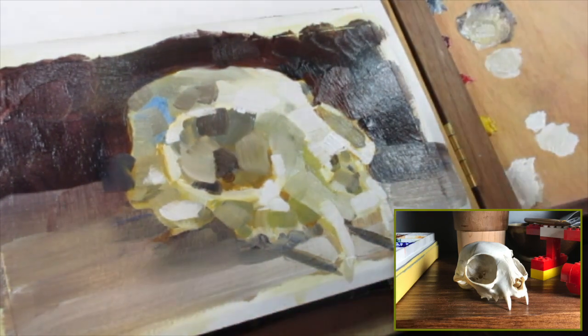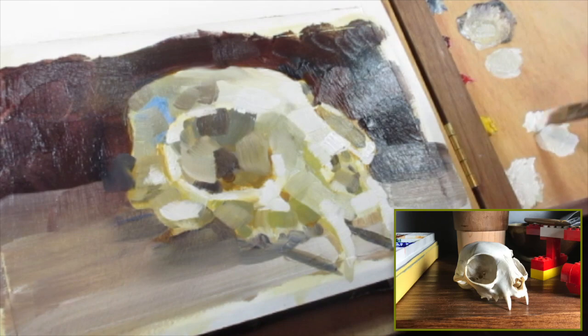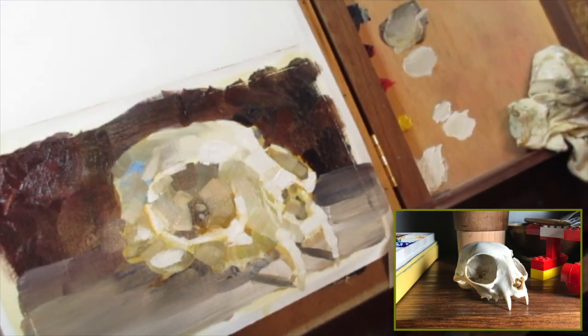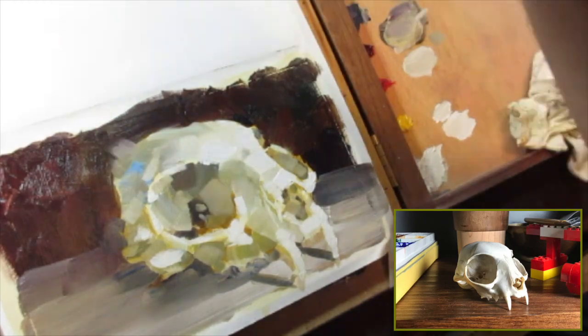One thing that was a struggle when I was trying to record this was I forgot how glossy oil paint can be. So as I was going and the page was getting covered, it became harder to film it. I had to try to change the lights and change the camera angle so that you could actually see what was going on.